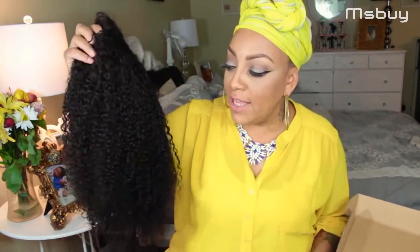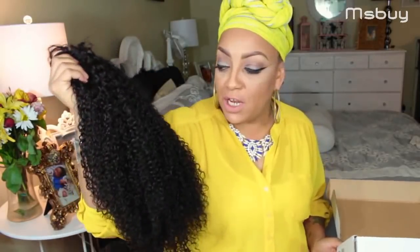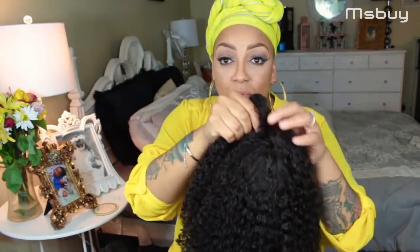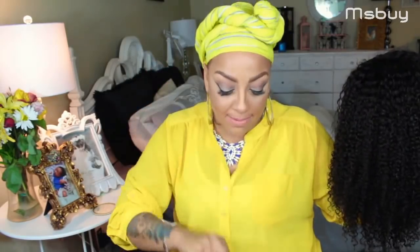I have here their 16 inch kinky curly lace front — this is 100% human hair. It did not look like this when I received it. I wanted to take out those factory curls, so I went ahead and washed it. That's the number one key when you get a curly wig that's already made: make sure you wash it. The hair is really pretty and soft, and it came with two sets of wig caps and a set of eyelashes.